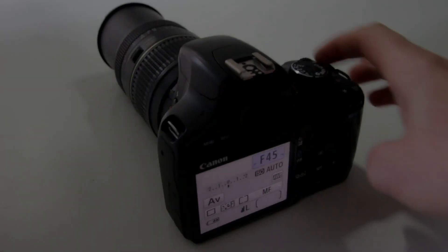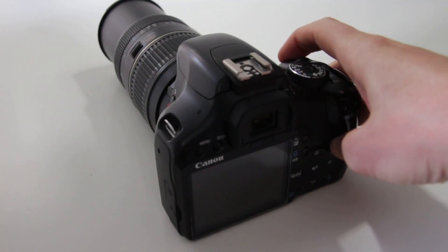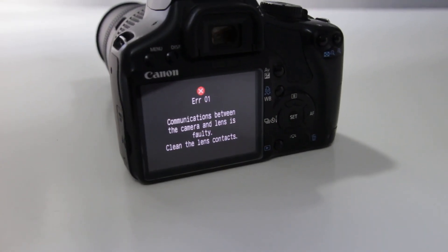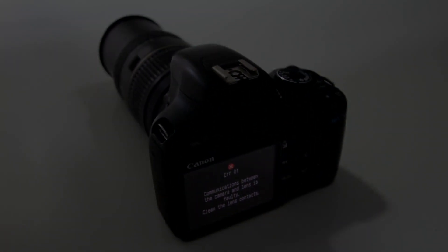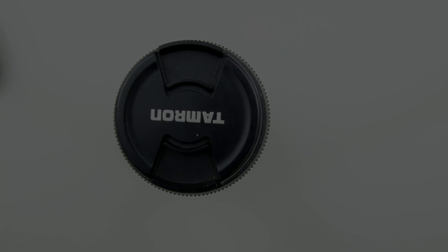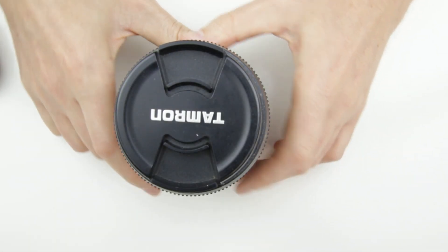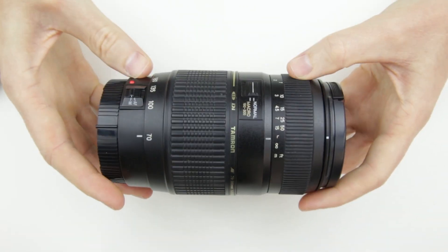First let me show you the problem. When the lens is zoomed at 300mm and using a small aperture, the camera shows an error message after taking a picture. At other zoom ranges and the widest aperture the lens is working fine, which indicates that the problem is caused by a faulty aperture cable.